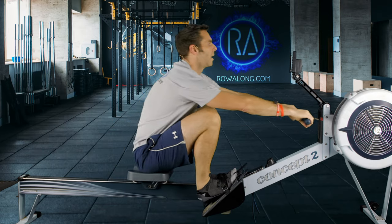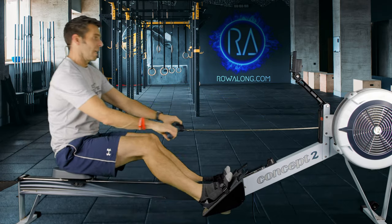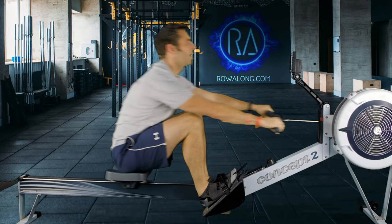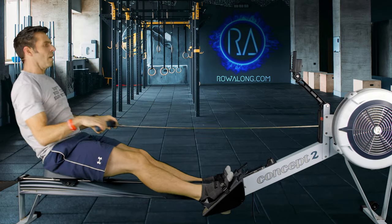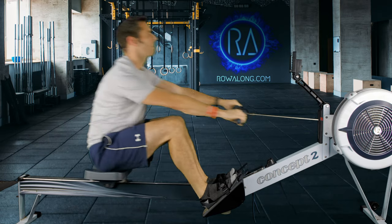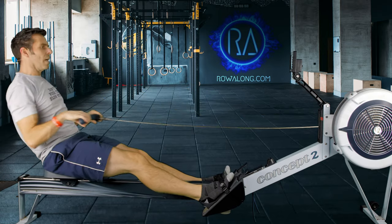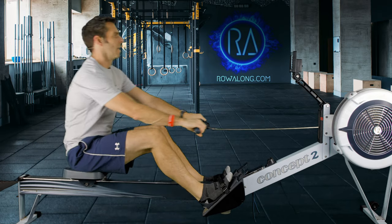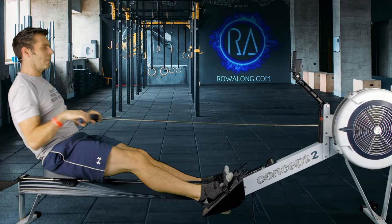If I have a good 2 to 1 rhythm — where my drive is twice as fast as my recovery — that should help get the stroke rate down from 24 to 20. In the same way that in 40 seconds time, when we increase again, putting in more of a push from your legs gives you a faster drive speed and then a faster recovery, which takes your stroke rate up. Four, three, two, one — here we go: 2k plus 12, 24 strokes per minute.